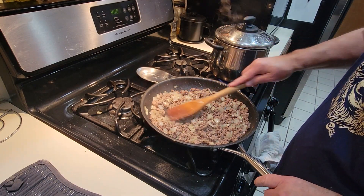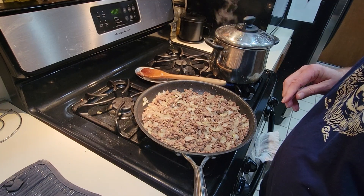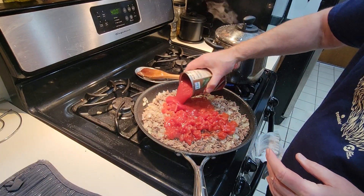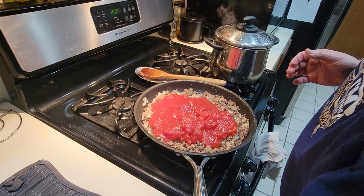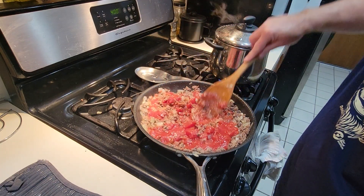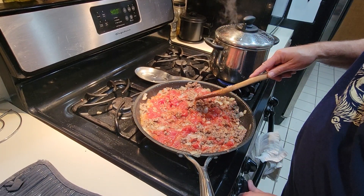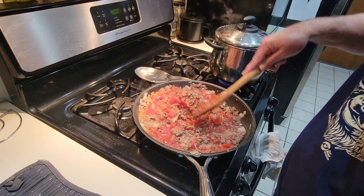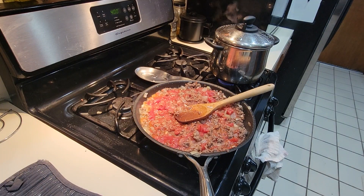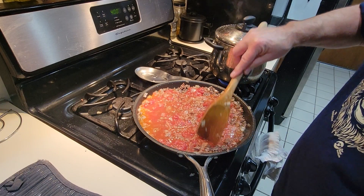We've got our hamburger meat drained. So to this I'm going to add one can of diced tomatoes, one can of tomato sauce, and about a half a can of water. I'm going to turn the fire down. Stir it in there, and we're going to start adding our seasonings.